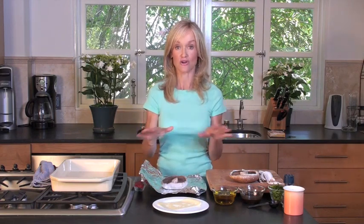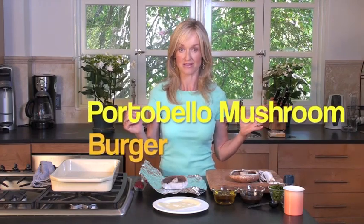Hi, I'm Sophie Giuliano at GorgeouslyGreen.com and have I got some food for you. I'm going to show you how to make an incredibly delicious dish, which between you and me is ridiculously easy, and it will knock the socks off your family and friends. So here's what we're going to do: Portobello Mushroom Burgers.